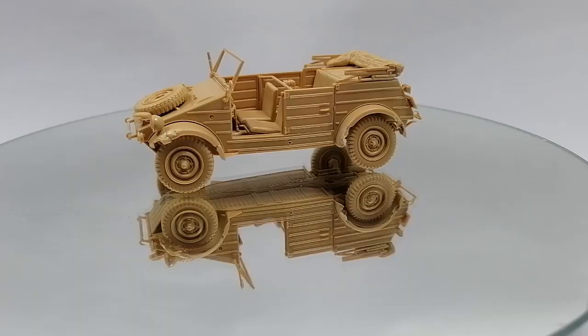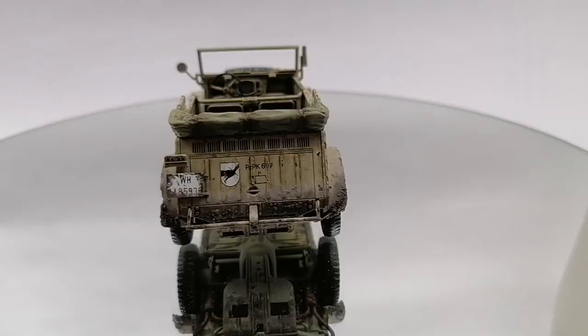Hi folks, I bet that you missed this pretty face. In this video we will transform this into this. A full painting and weathering video for the Kubel Wagon. Basic stuff, nothing fancy, beginners friendly and hopefully easy to follow. Let's go to work.